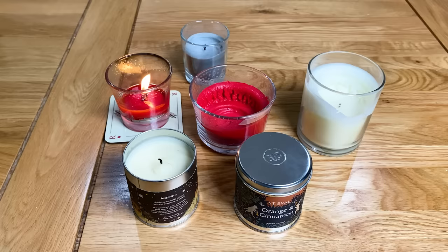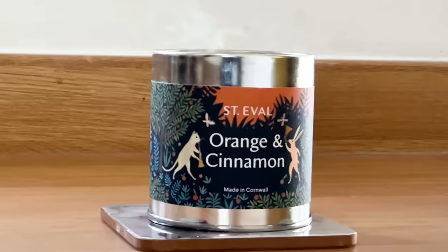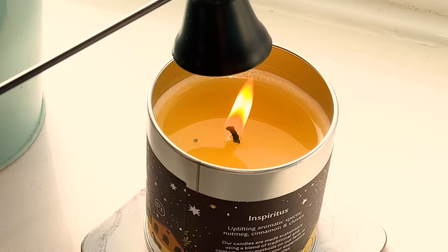Now there are a few ways you can extinguish your candle. You can blow it out as most of us do, but this usually creates a lot of smoke which fills the house and ruins the lovely aroma you've just created. An alternative is to dip the wick using a wick dipper, or you can look into getting a candle snuffer which suffocates the flame causing it to go out. The latter two are much cleaner but do require an extra bit of kit, so do whatever works best for you.